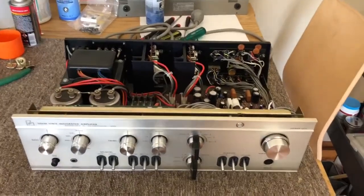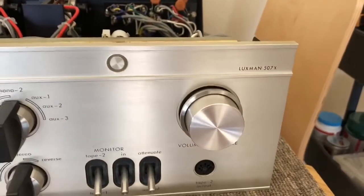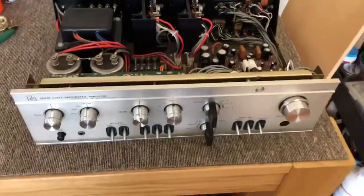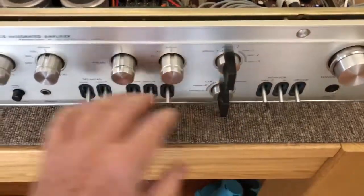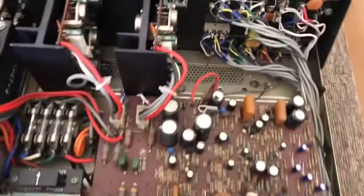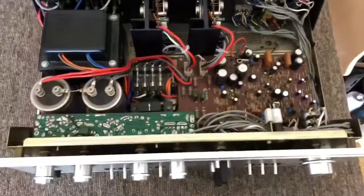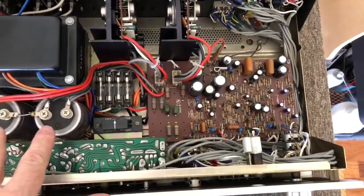Welcome back. This is part two of the Luxman SQ-507X service — I'd call this a mini overhaul. The customer complained about loose controls; everything was noisy and, to be honest, disgustingly dirty internally — absolutely foul. Let's have a quick look at this lovely little Luxman SQ-507X: big power transformer, two big filter caps — those are fine.